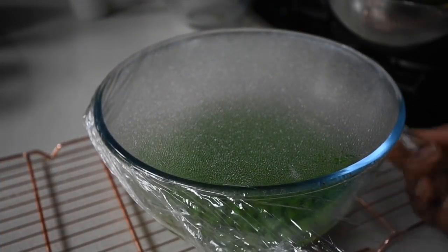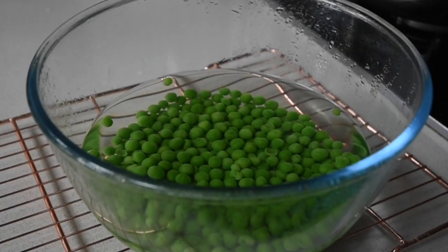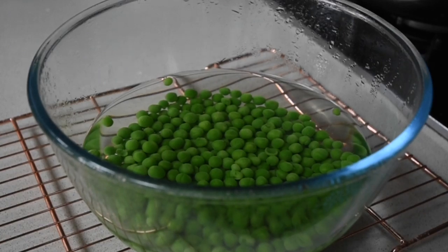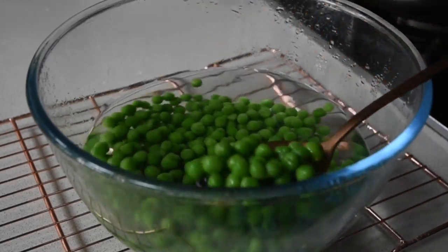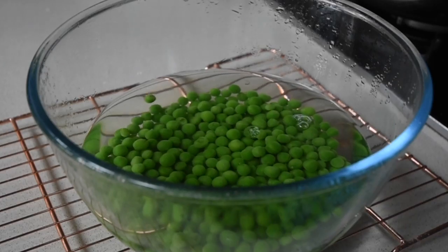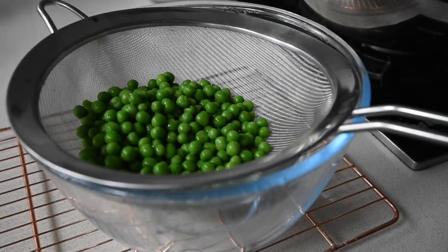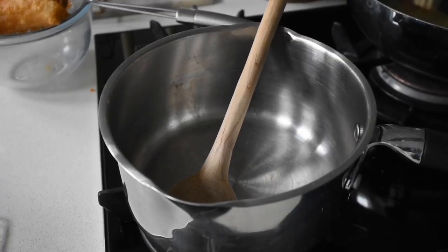Now let's reveal the peas — because this is multitasking. Look at this: it's retained its color, it looks great. The peas are nice and plump. I'm just going to drain the water from the peas and reserve them while I come back to make a sauce.